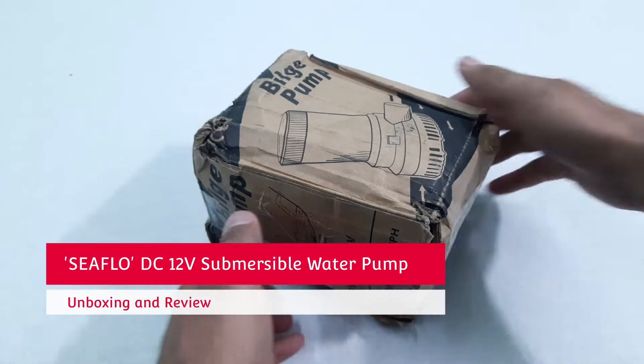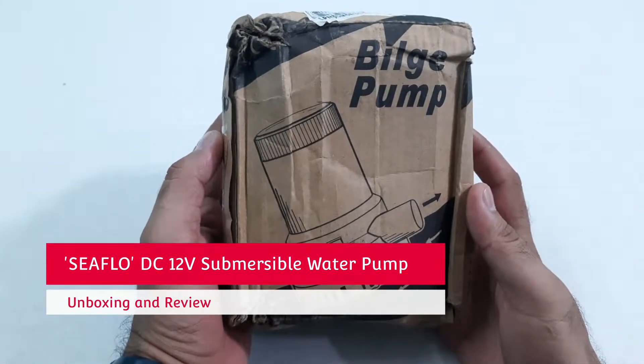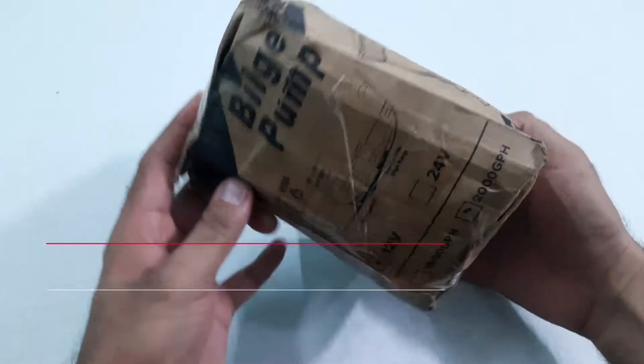Hello everyone, welcome to the channel. In today's video we have a DC 12 volt submersible water pump, so let us get started.